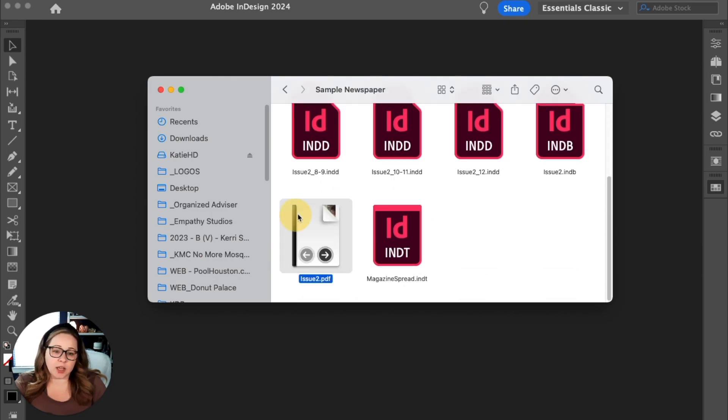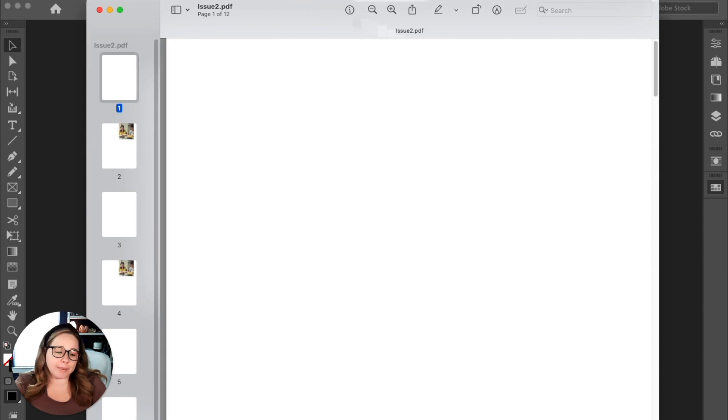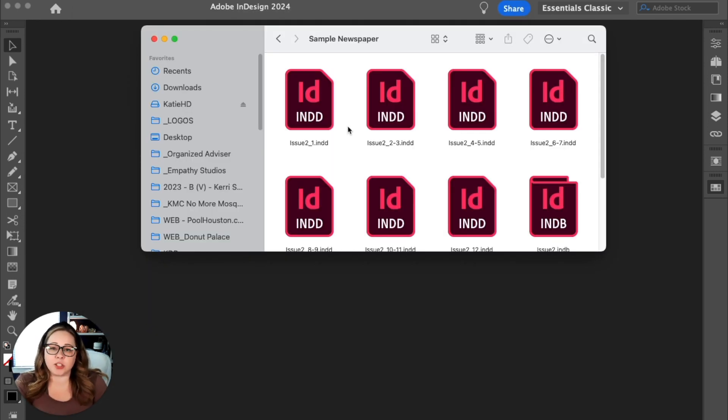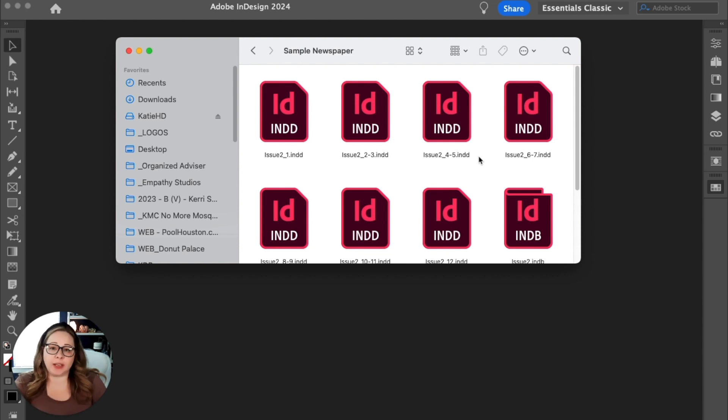Once everything is set to what your printer specified, hit export and it will generate a PDF with all selected pages. There's no content in this PDF so it's a bit hard to see, but you can tell there are individual pages all the way to page 12. Using the book feature this way lets your students work in separate documents without having to import content into a master document. InDesign is made for publications, so if you're not sure how to set something up, reach out — I also have a course on InDesign for student publications, and you can contact me at OrganizeAdvisor.com. I'll see you in the next video.